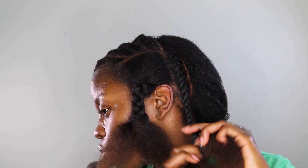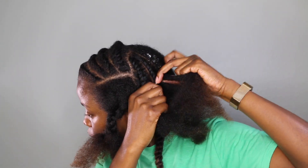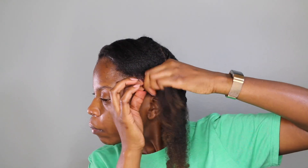I would say make sure your flat twists aren't twisted too tight to the scalp, but they need to be secure enough to hold — you don't want them loose. If your flat twist is loose as you work down, the curls won't be as defined. So make sure the twist is defined as you go, and in the front I'm just flat twisting it straight back.